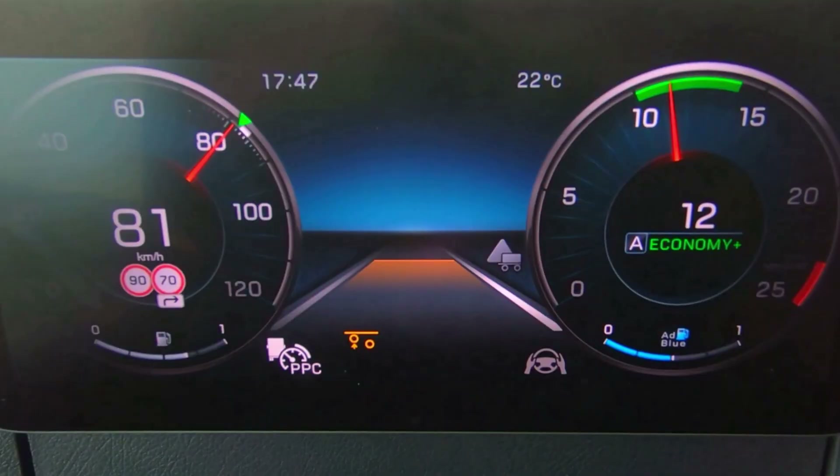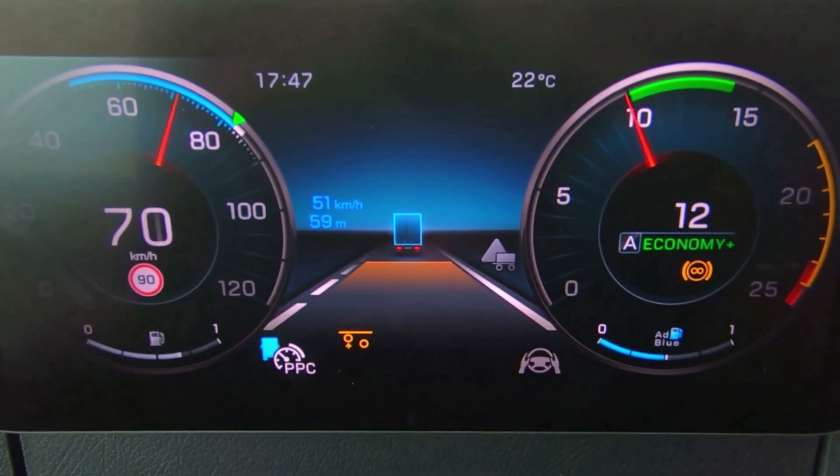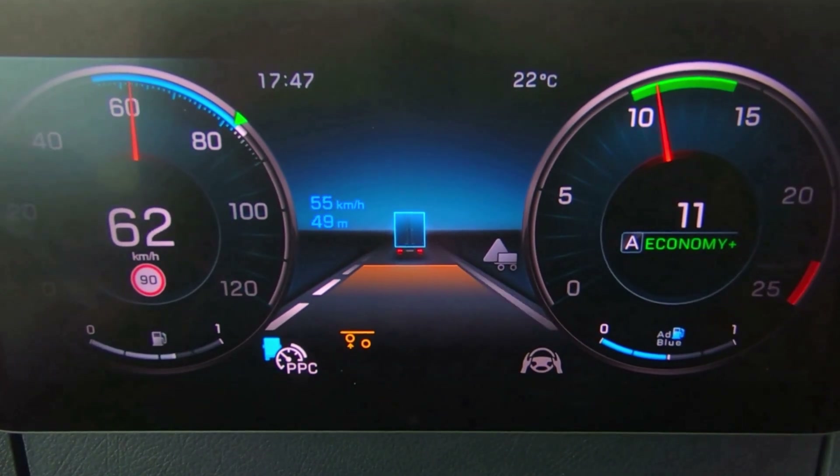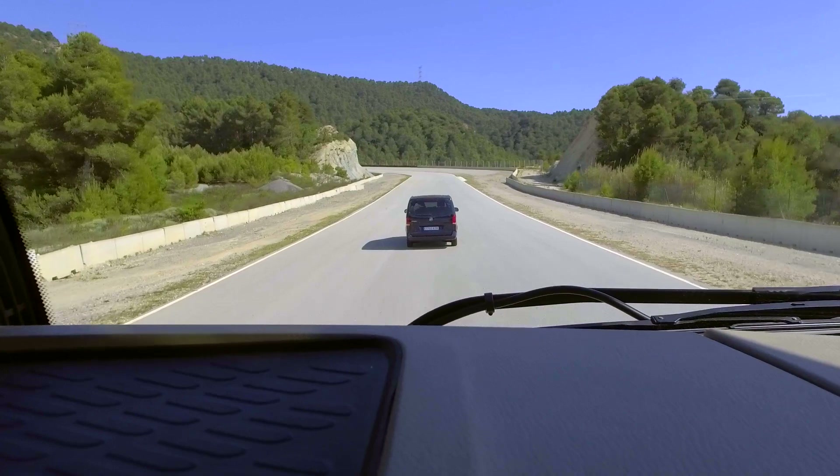Once the button is pressed, you immediately see that the truck icon in the bottom left-hand corner becomes light blue, and the vehicle in front is highlighted showing the distance and the speed that it's travelling.